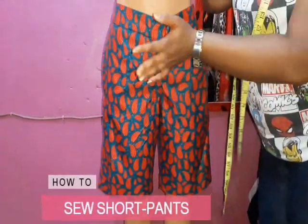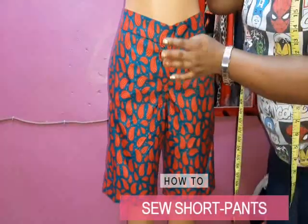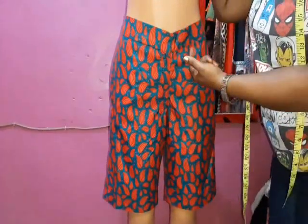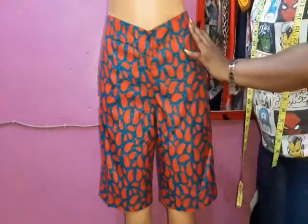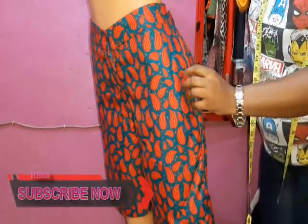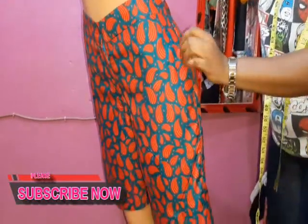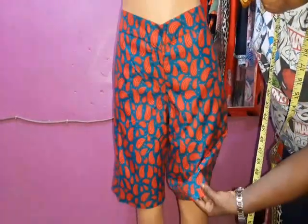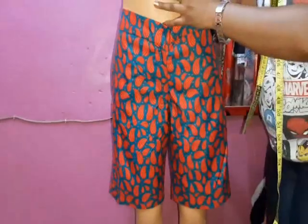Today we'll be talking about how to make your shorts. In another video we discussed pattern drafting, and we'll be linking that to this video so it'll be easy to see how this short was made. This is a short having a band, a front flap, and a straight pocket. This video will teach you how to do your pocket without having a stitch on it — very neat — and the bottom as well won't have a stitch. The band is also stitch-free; everything ends inside. The back is relaxed as well.